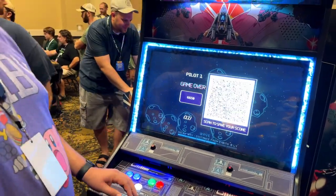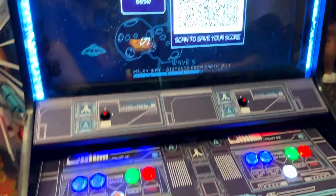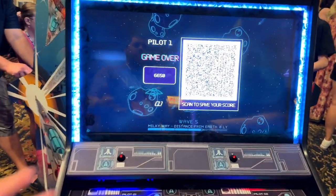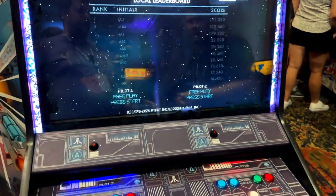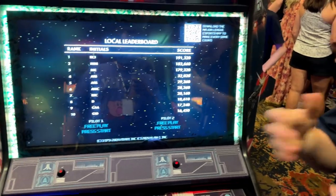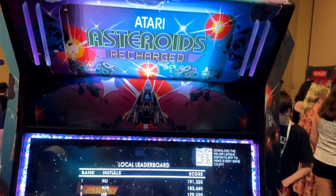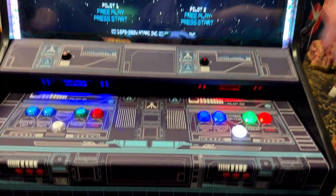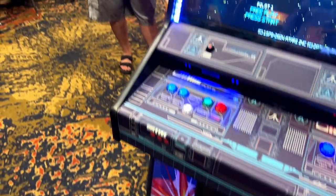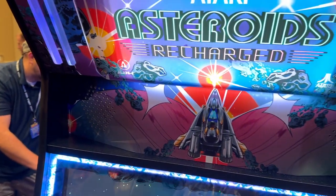Tell me more about this cab — what inspired this? Why an Asteroids Recharged cab? Basically, Asteroids Recharged is a great game that's all software and it doesn't have a designated cabinet. We're the first group to do so of the Recharge series. Allen One is the company and we're partnering with Atari to build these, so they are official Atari licensed products.